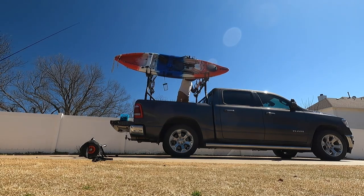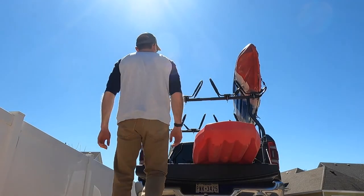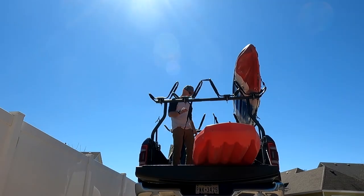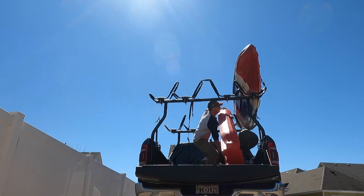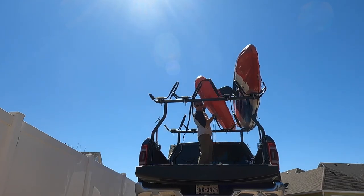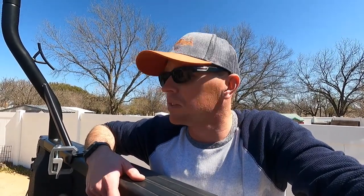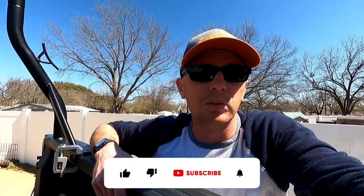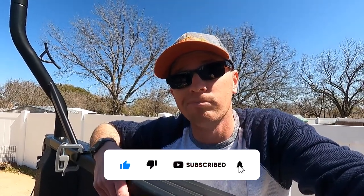I'm still working on the whole process of getting it up there, but it's up there. That's pretty much my setup. Hopefully that's valuable to someone — I wasn't able to find a whole lot of content on getting four kayaks in the truck when I was trying to do this, so perhaps it helps you out. If it does, please give me a like on the video and consider subscribing to the channel. We'll see you next time.